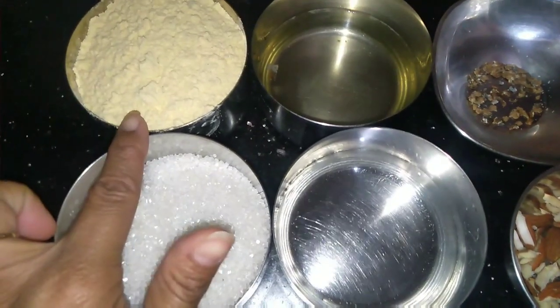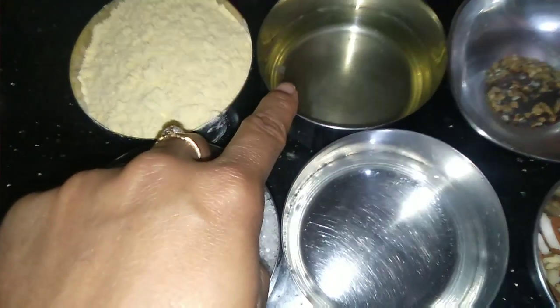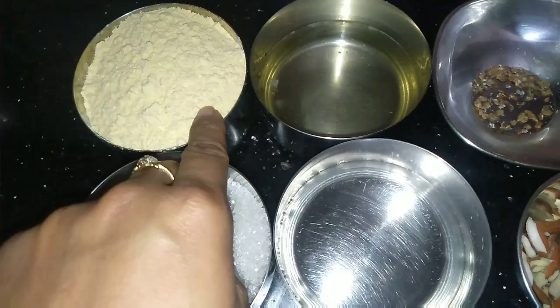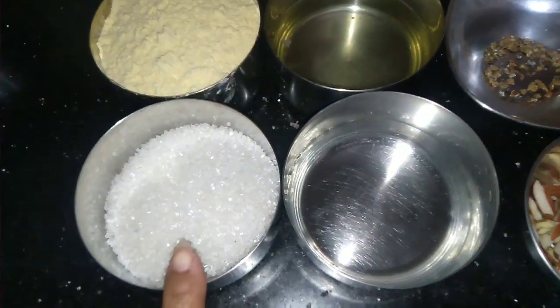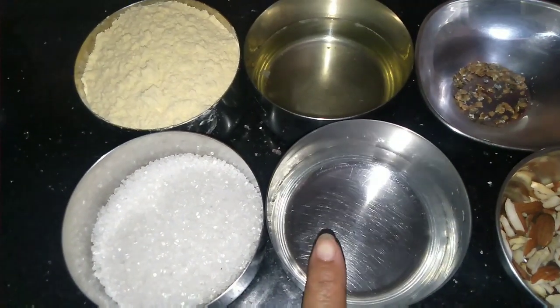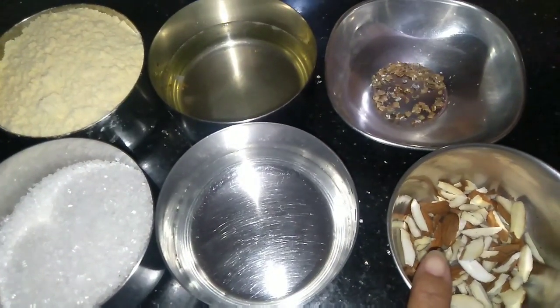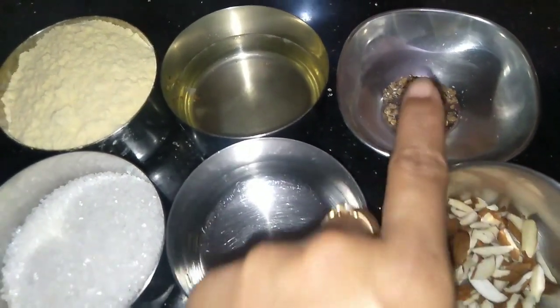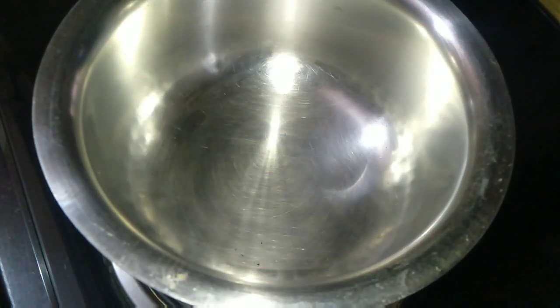For making this, I have taken one cup of gram flour and half cup of ghee — that is the ratio. I have also taken half cup of sugar, one fourth cup of water, some almonds cut in long pieces, and some cardamom powder.